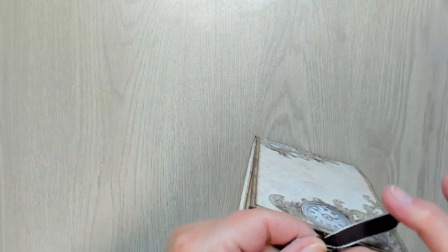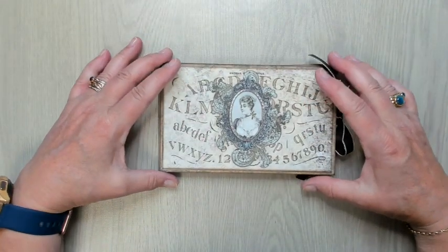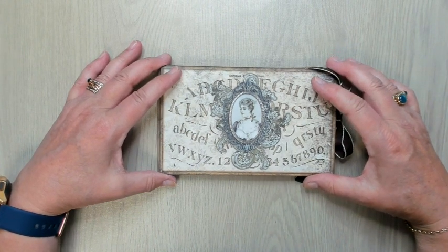In my summer break I also finished my Sleeping Beauty album, but there is a separate video of that. So if you want to see it, you can look for that one.